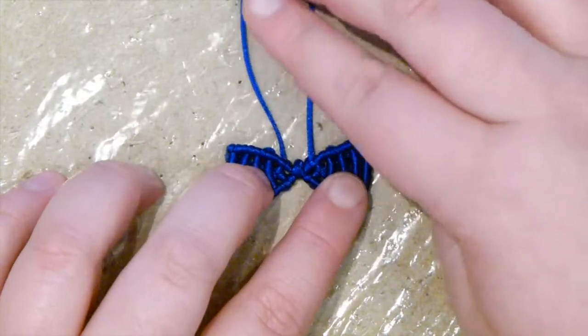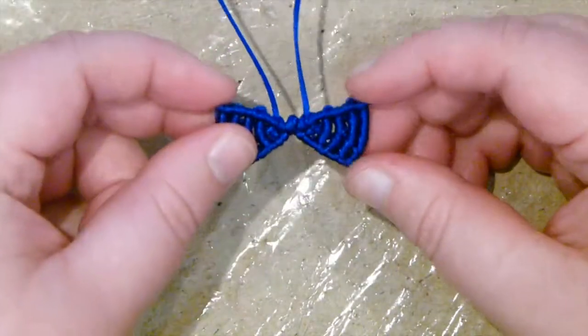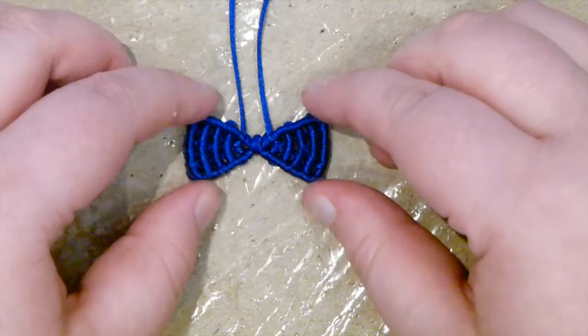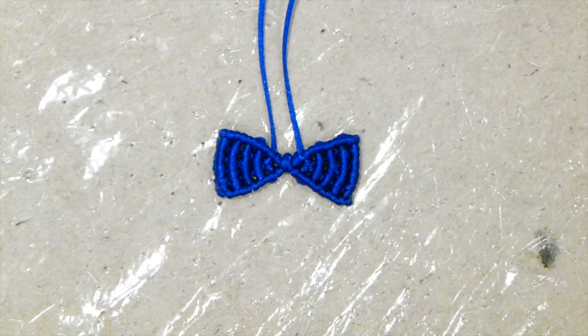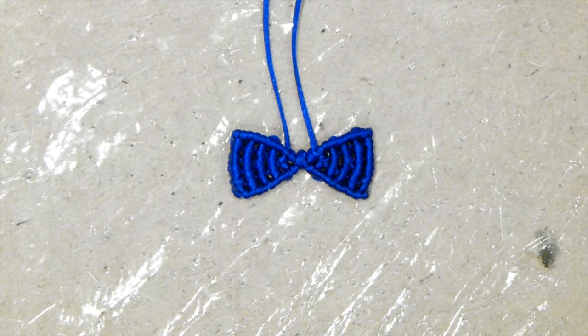The tails at the top are then used to attach it to the cat. I'll show you that in the Macrame Cat video. If you want to learn how to do that and maybe make the actual macrame cat, please follow the link I'm going to put in the description box. I hope you enjoyed that and found it useful. Thank you for watching.